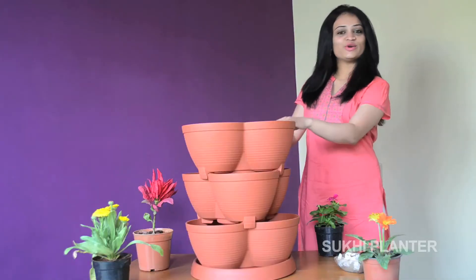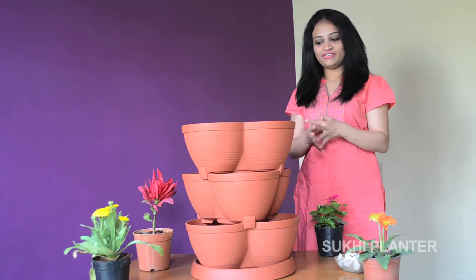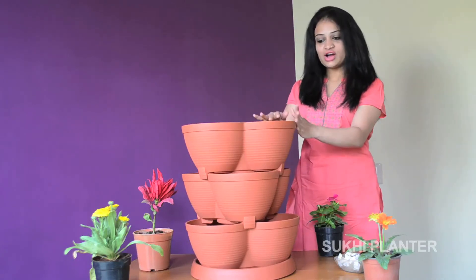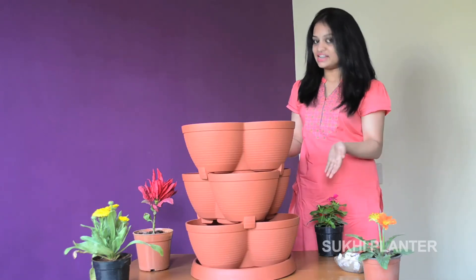Hi, this is Sukhi Planter, your new garden mate to decorate your balconies, terraces, and even your living area. This Sukhi Planter comes with a base tray and three layers of pots, which have three pockets in each layer, and can accommodate approximately nine plants in a single container.